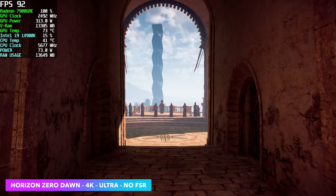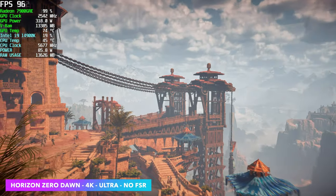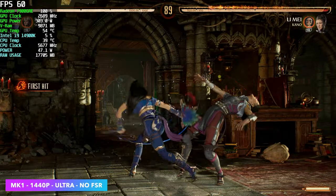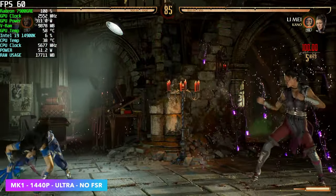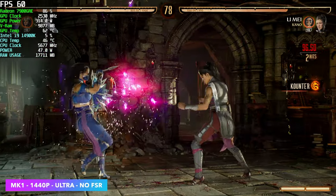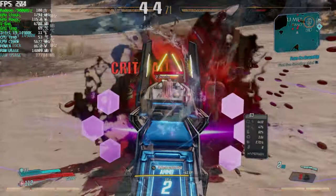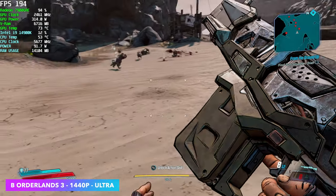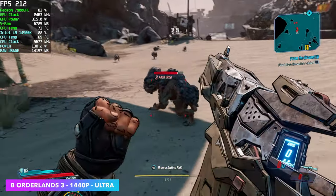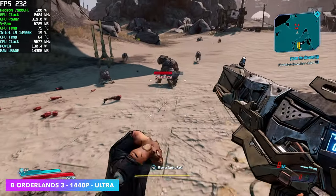I also tested Horizon Zero Dawn with the built-in benchmark. Knowing how this game performs with these type of cards, I just took it all the way up to 4K Ultra, no FSR — average of 81 FPS. Mortal Kombat 1 at 4K Ultra, no FSR — I knew we'd have a great time with fighting games on this. I also went through and tested Street Fighter 6 and Tekken 8, all 4K maxed out with no resolution scale — you're going to be able to run all of those games at 60 FPS. Borderlands 3 — we're at 1440p Ultra and we averaged 202 FPS with no resolution scale. I originally thought I was at 4K but had my setup at 1440, so just taking a look at how well it's running at 1440p, you're not going to have an issue running this at 4K either.